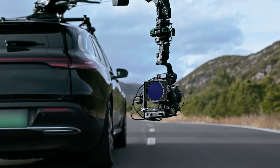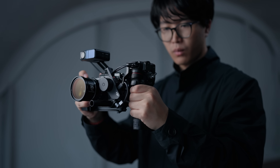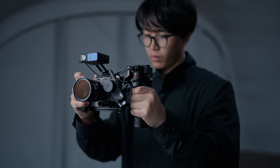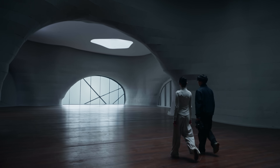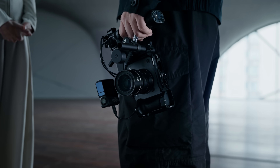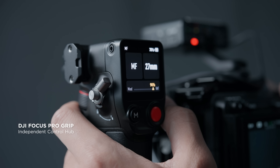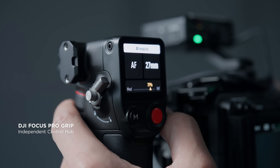Various combinations allow creators to adapt to different levels of production and experience flexible LiDAR focusing with manual lenses. When solo operating, controlling focus shouldn't be a task that limits creativity. The grip integrates power supply and visual operations for the entire system.